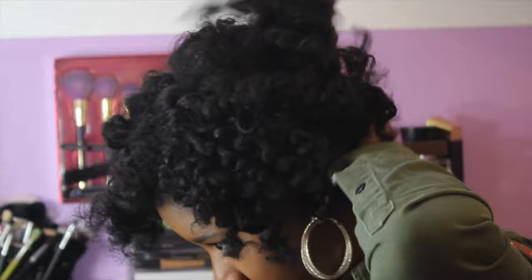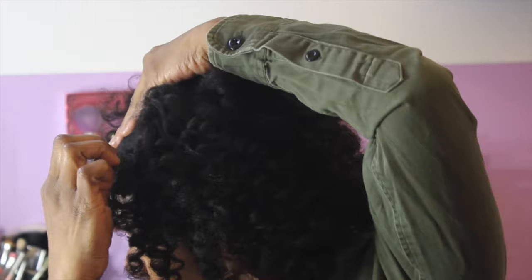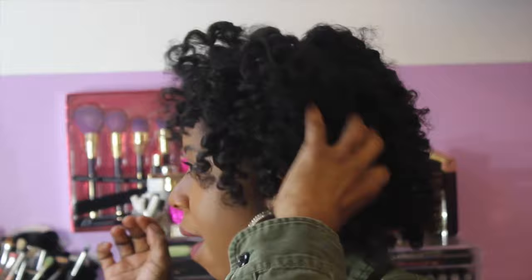I do have a straightening video and a blow dry video coming out, because I did wear my hair straight this week. I want to say excuse me for the gum chewing — I was chewing gum in this video and that is a no-no. I hope you guys enjoyed this video; if you did, definitely give it a big thumbs up. If you're new here, definitely subscribe and I will catch you ladies on the next video. Bye, y'all!